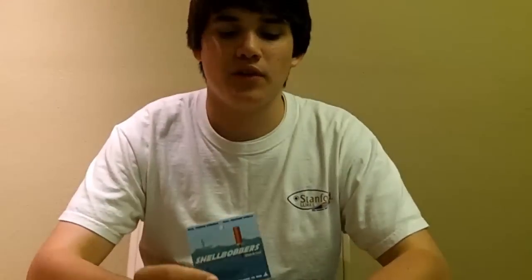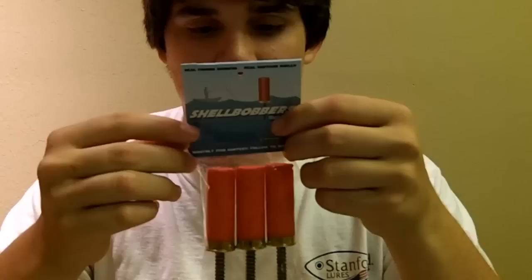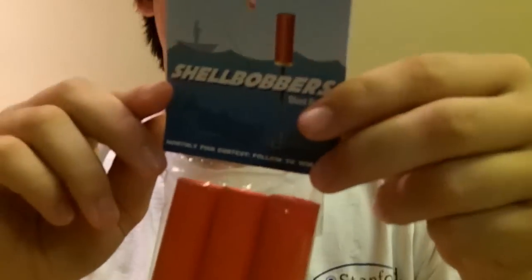Hey guys, welcome back to another episode of Fishing with Flair. Today I got a product review from Fishtown. This is the Fishing Ammo Blastin' Cast. This is the Shell Bobber.